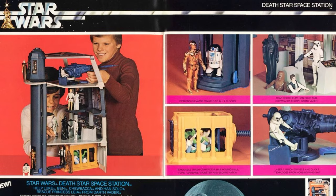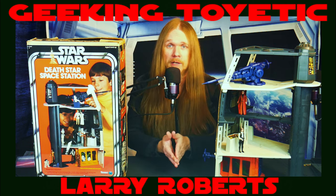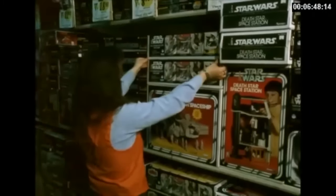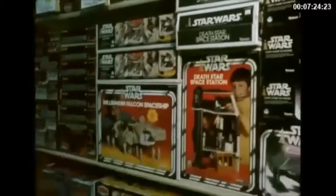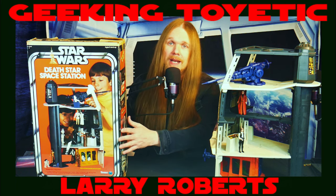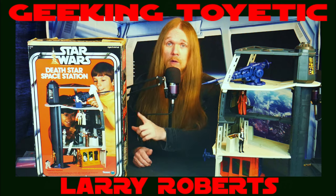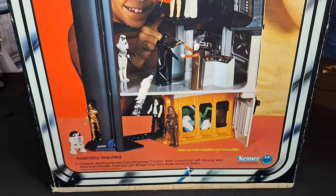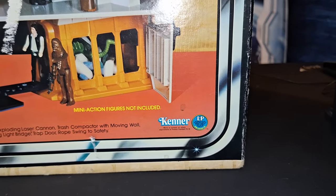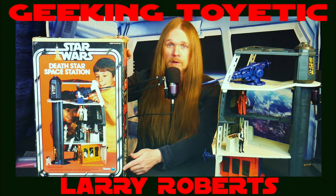This playset was extremely popular when it first came out, and they sold it throughout 1978 and 1979. By the time Empire Strikes Back came out in 1980 they basically stopped manufacturing it, though some collectors have said they were able to still buy it in 1980 and even 1981 as some stores still had stock. You can only find this in the Star Wars box — it did not come in Empire Strikes Back or Return of the Jedi packaging.